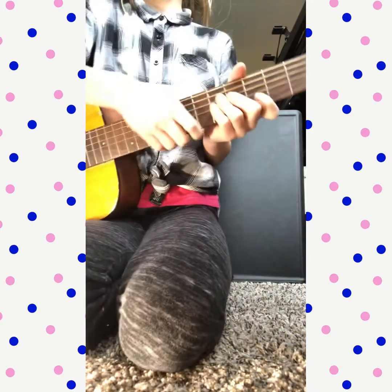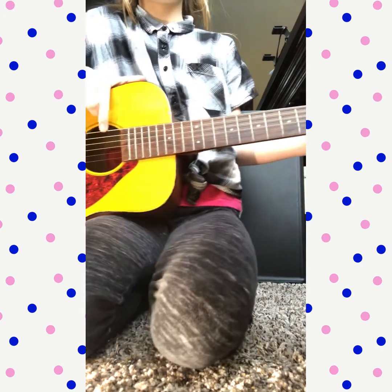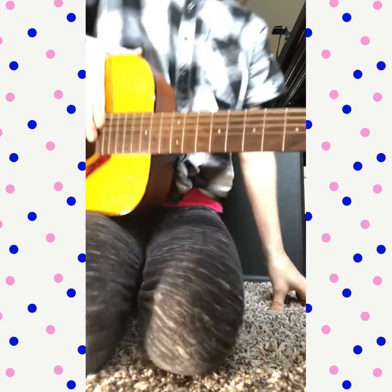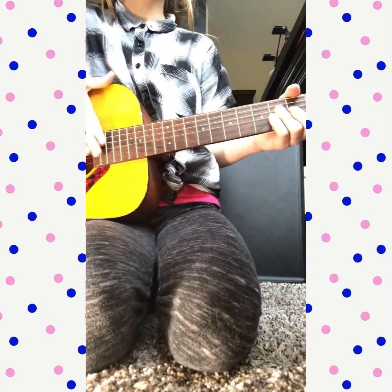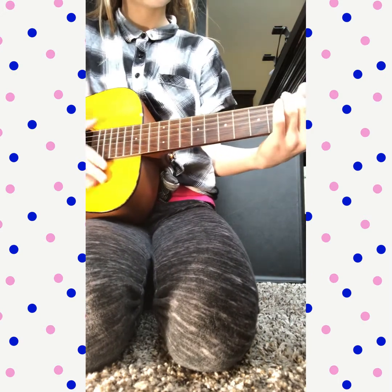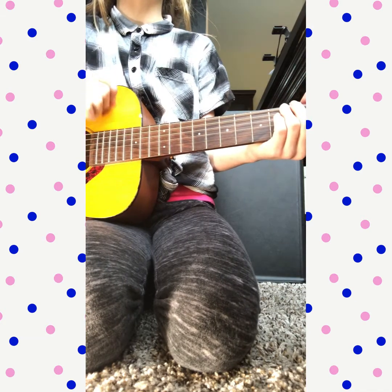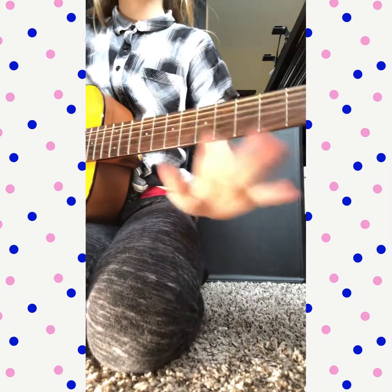You can use the bottom string or the low string — it depends on whatever you want to do. If you want to add a little beat in there, you can, and this is what that would sound like. But that's not what we're learning today — today we're simply learning the song.